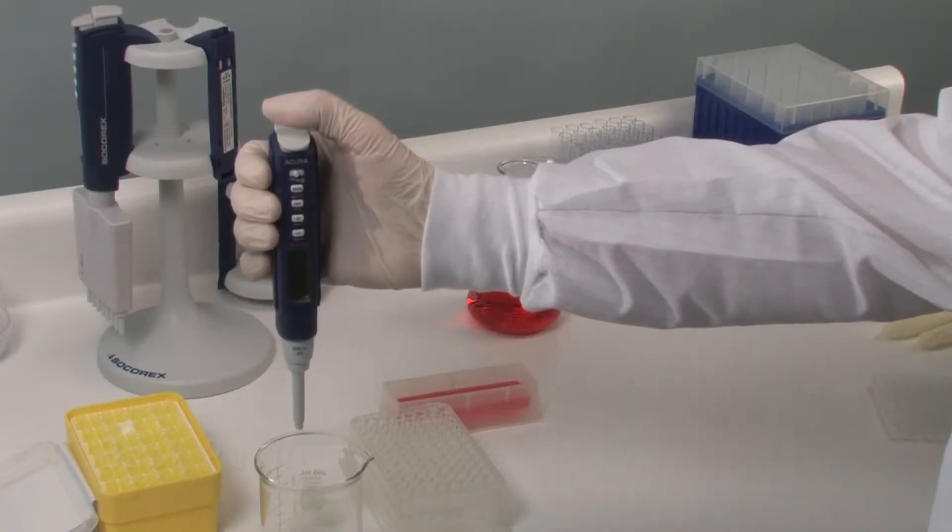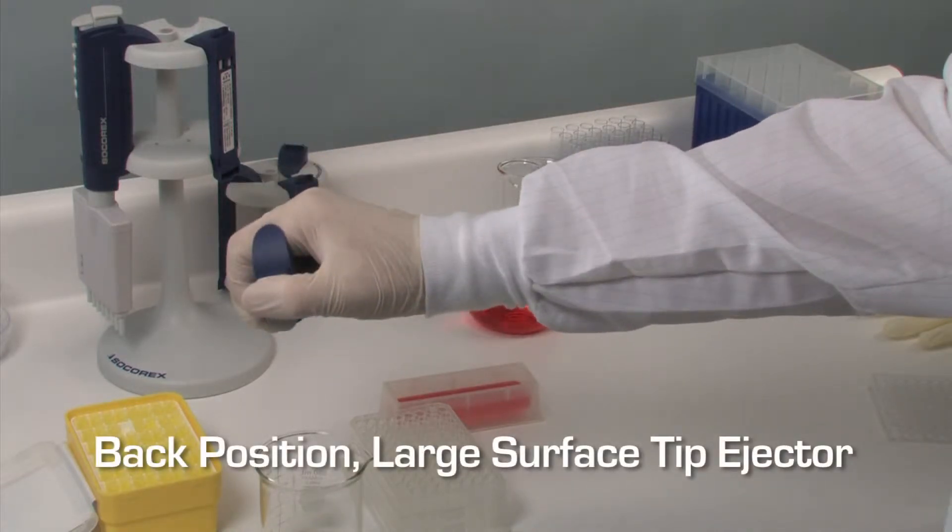Tip ejection is easier than ever. Maximal efficiency is obtained with a large surface ejector button, ergonomically located in the back.